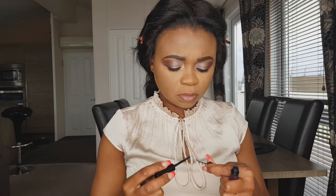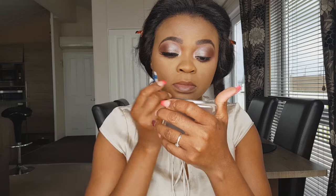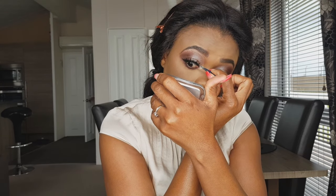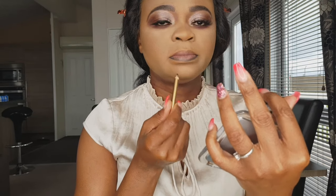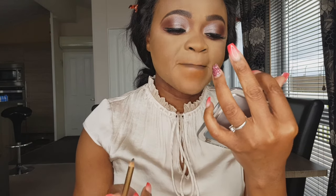Using Maybelline mascara — it's time to scare you guys now! For my lashes, I'm using Air Mighty Lashes by Julia, of course. Just applying them on — yes, that's how you do it.